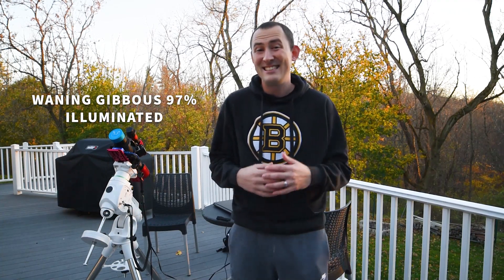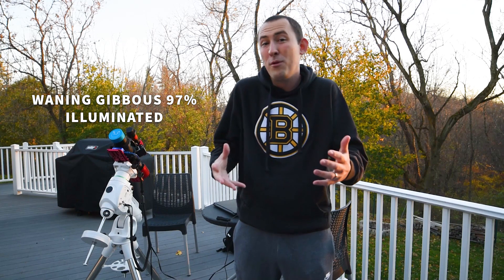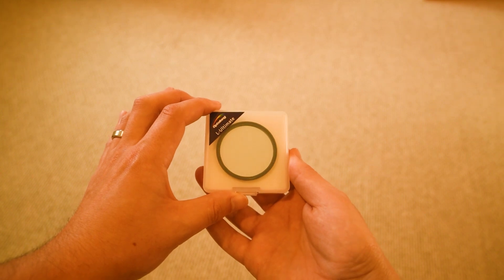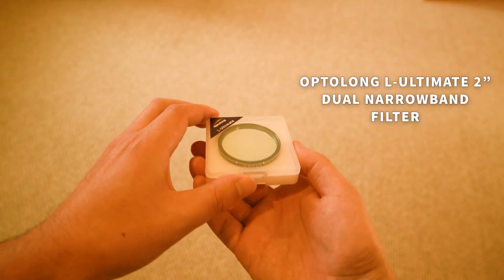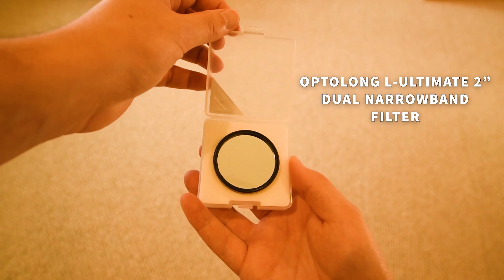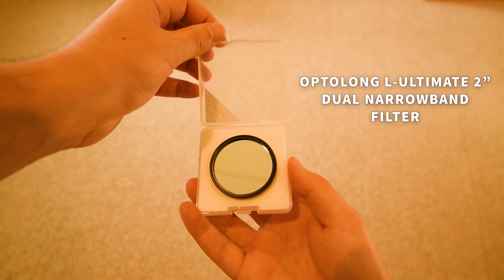Tonight is perfectly clear with not a single cloud in the sky and the forecast shows good seeing conditions as well. The moon will be rising soon after sunset and will illuminate the entire sky, which acts kind of like a form of light pollution. So in order to capture fine details in nebulae we have to use narrowband filters, which essentially block a lot of the broad spectrum of light and allow a very small portion of light through. Tonight I will be using the Optolong L Ultimate filter.